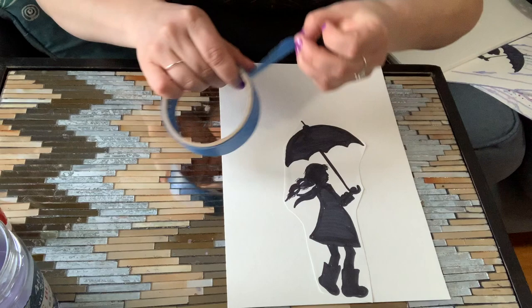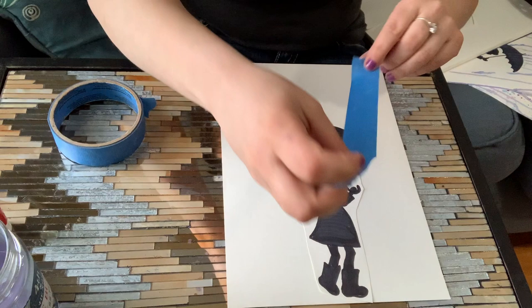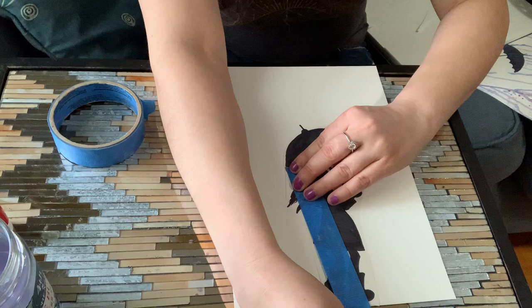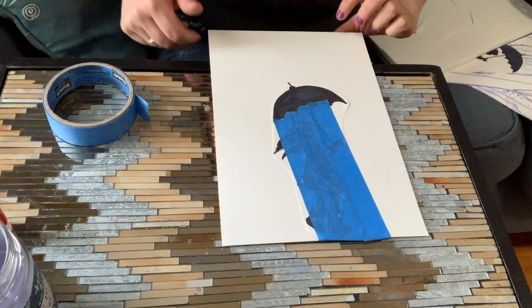Next, you're going to take your masking tape. A trick I learned here is if you have masking tape and you don't want it to rip your paper, you should take it and press it on your pants. I know it's kind of silly, but it actually works really well to keep your paper intact after you remove the masking tape — you can use that for any kind of painting project. You want to line it up carefully with the edge of your umbrella and go straight down. When I add my watercolor, you can see that this is taped off and my child is not going to get wet.